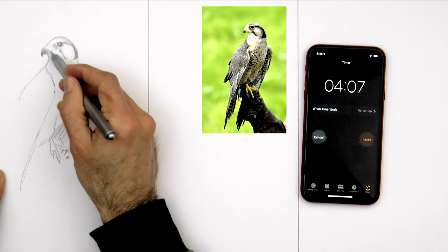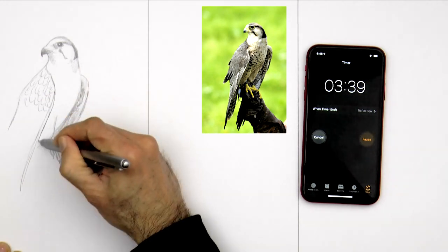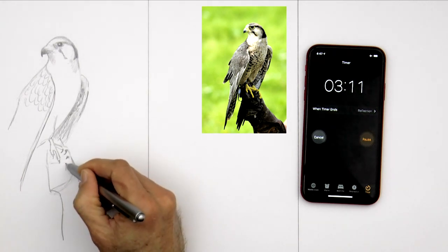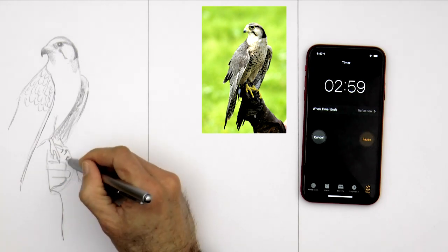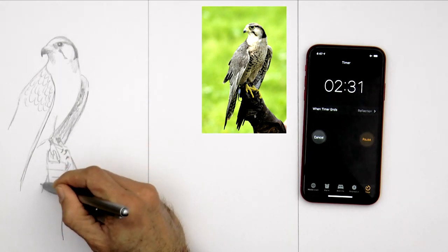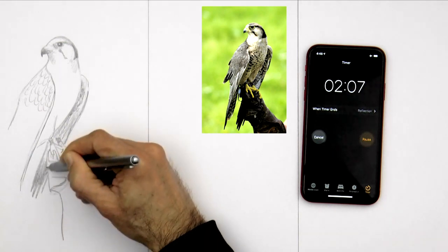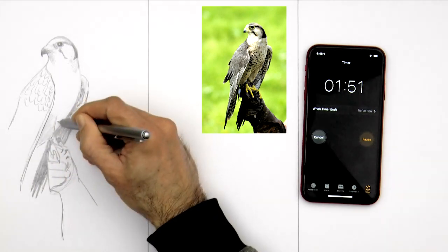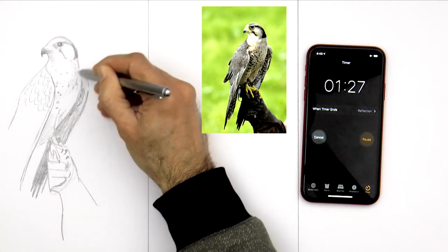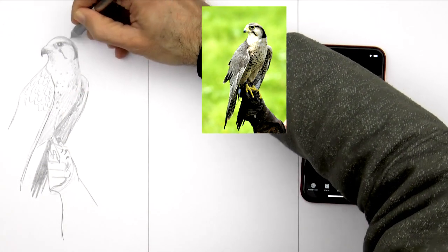All the other YouTubers that I have seen doing this challenge drew a cartoon. Maybe it was a little foolish on my part to choose a realistic subject with a lot of detail. I thought I could get it done, but now I see that I'm running out of time and I'm not even close. But I'll hurry! Let's give it a last sprint! Let's draw these four feathers of the wing that is behind and make it dark. The head is even wider over here — still pigeon head! That's a little better.